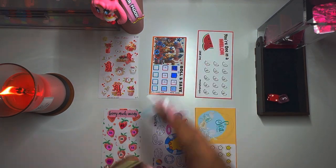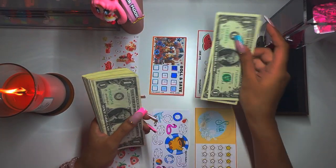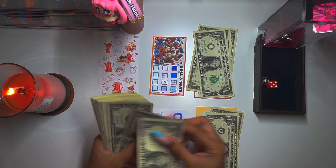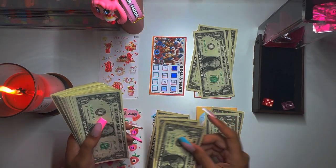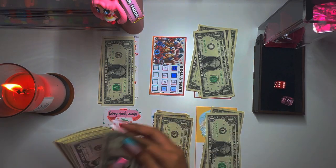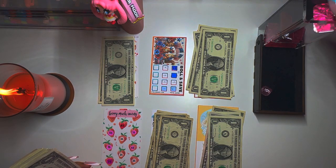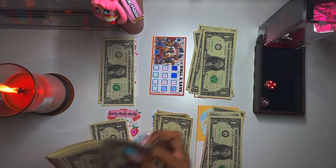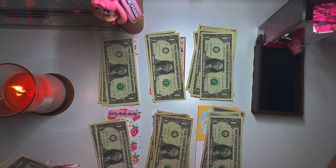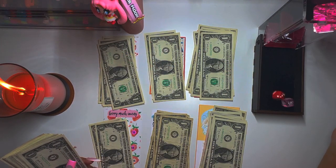I'm excited, I hope I get to finish something today. Two bills for each roll. We got two threes, a six and a five, a five and a one, a six and a three, a four and a three, a two and one, and one, and a five.